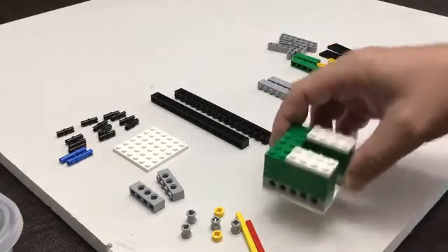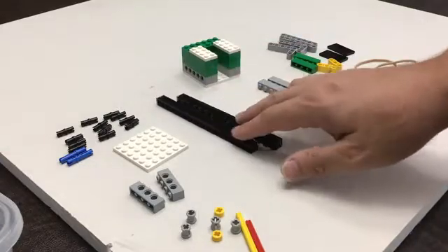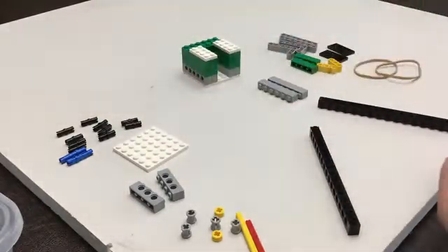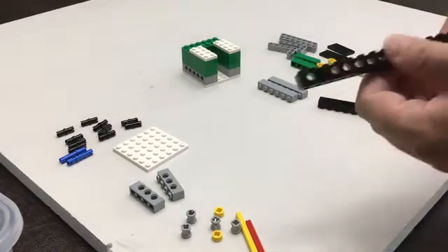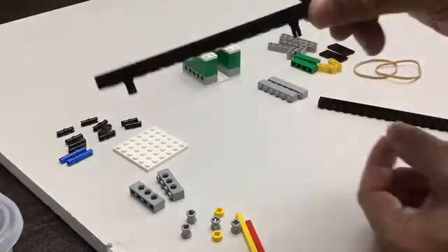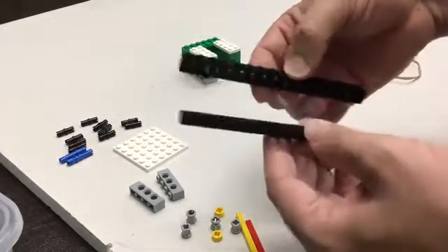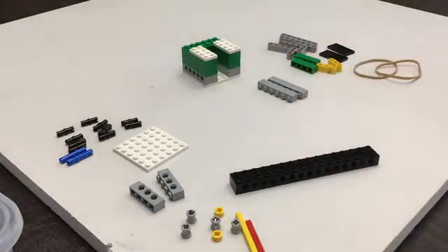We're going to set this aside and then we're going to build the catapult arm. You're going to start with one of these 1x16s and you need two of these black friction pins. We're going to put one two slots in on this side, and one of them goes two slots in on the other side — just like that. Then we're going to take our second 1x16 Technic brick and push those together like that, so now they're together.